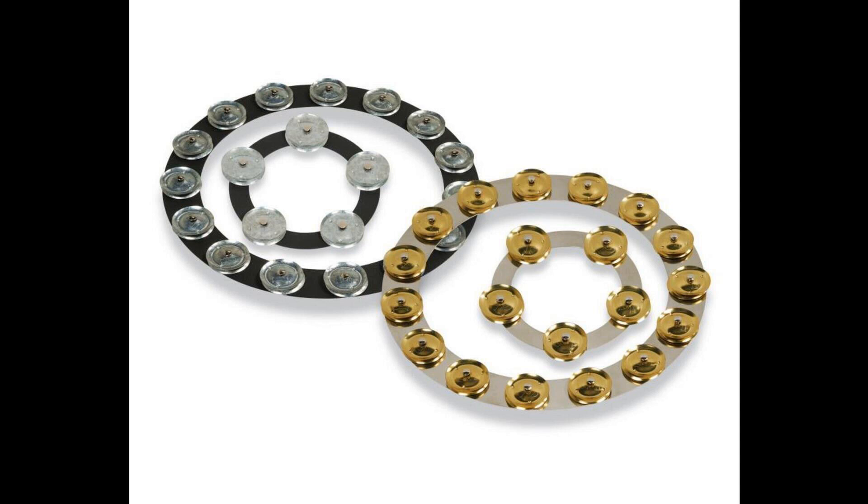Latin Percussion debuts Tambo Stick and Tambo Rings. Welcome to Music Gears, where we bring you the latest info on new music instruments, software, and other gear from around the world. Latin Percussion continued to innovate with the launch of two new percussive accessories, the LP Tambo Rings and Tambo Stick.